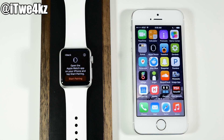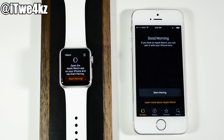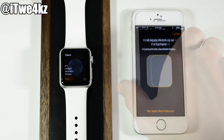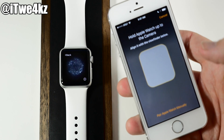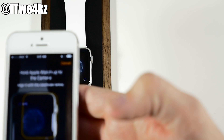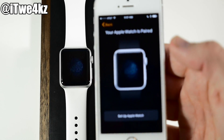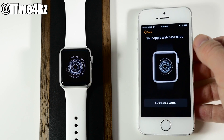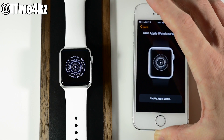So if you're on iOS 8.2 or above, you're going to have an Apple Watch app. Open that up and tap on Start Pairing on both devices. You'll see a viewfinder on your iPhone — just line this up with the Apple Watch, and it should go ahead and sync. It's kind of like a QR code, except a little different. If it was successful, it will say the Apple Watch is now paired.